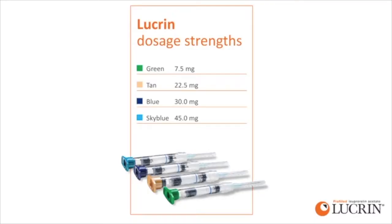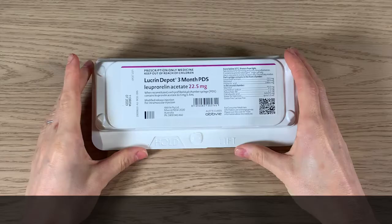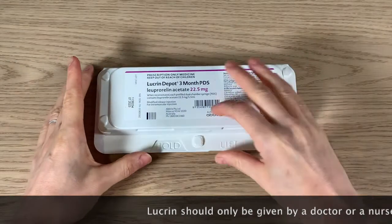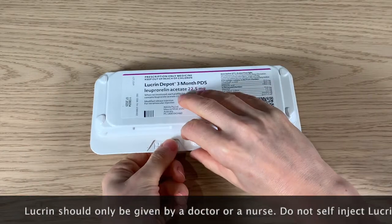Lucrine comes in various doses and these work for set periods of time. Please check the correct dose has been given — the packet has doses and duration of action marked on it. Here we are using a 22.5 milligram three-month dose.